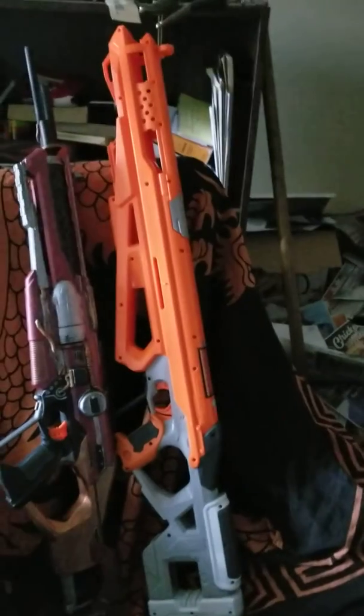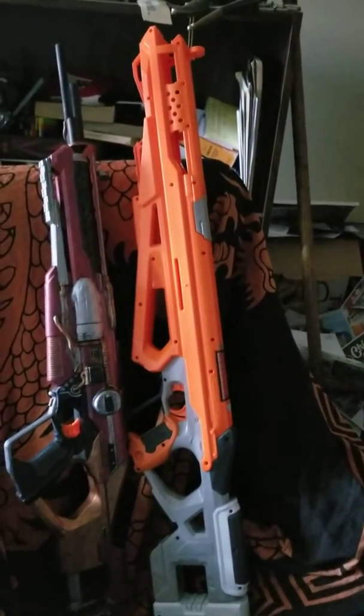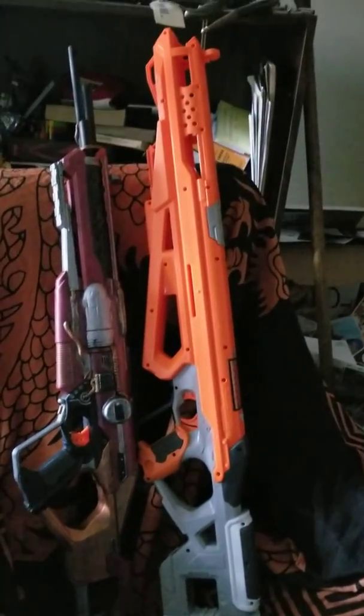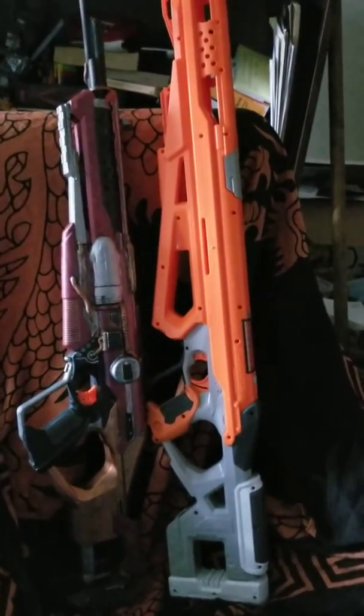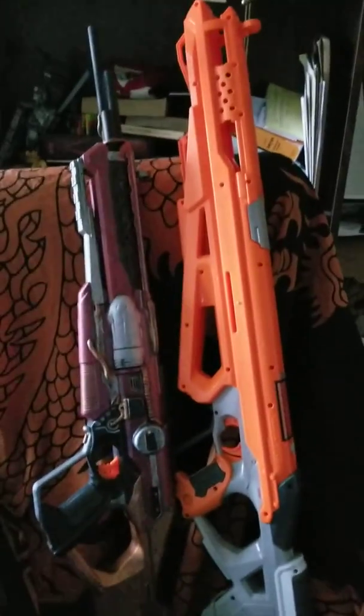For my next trick, I'm going to be turning this into a really, really cool Star Wars Sniper Rifle. Look forward to that. See you when it's done, and catch you next time. Bye-bye.